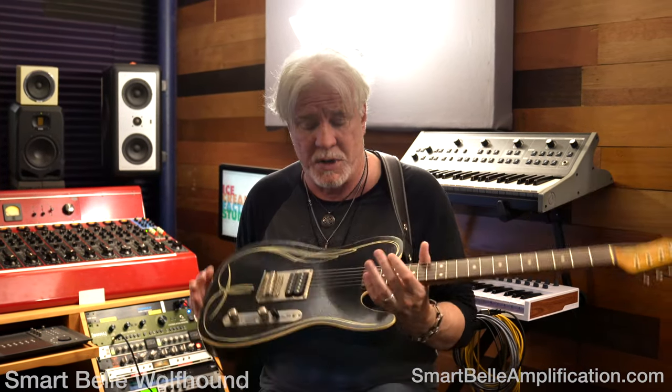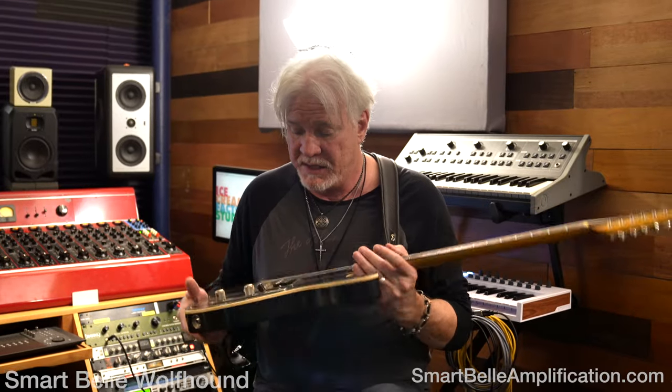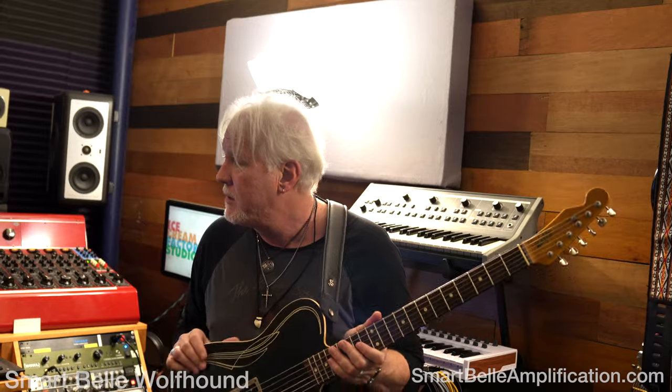I'd like to introduce you to Matt from Ice Cream Factory Studios. Matt is going to play a little bit of a track right now that we did with the Wolfhound, just to give you a little sample of what it sounds like. This could have even possibly been with the Lance Keltner signature Whitfill guitar — who knows, we'll see. Let's hit play.